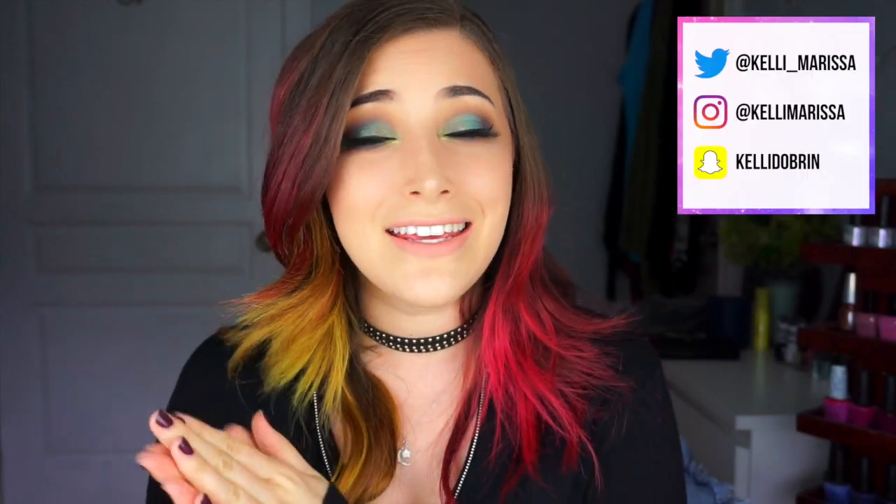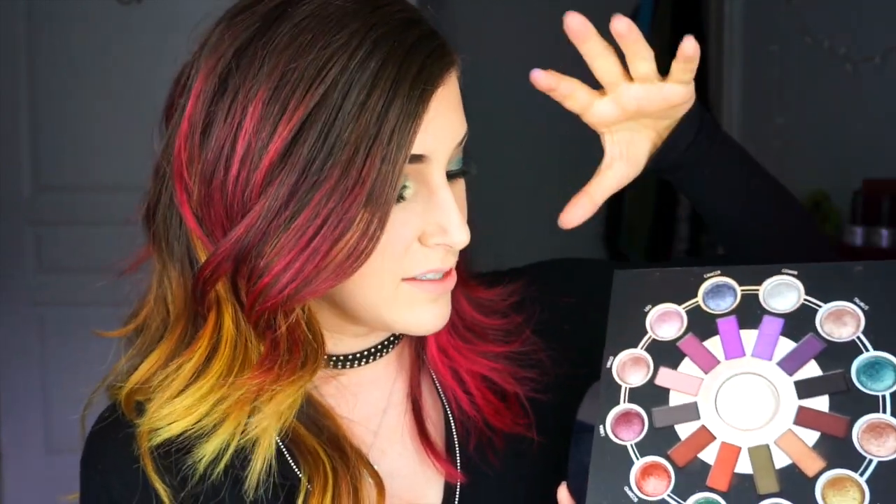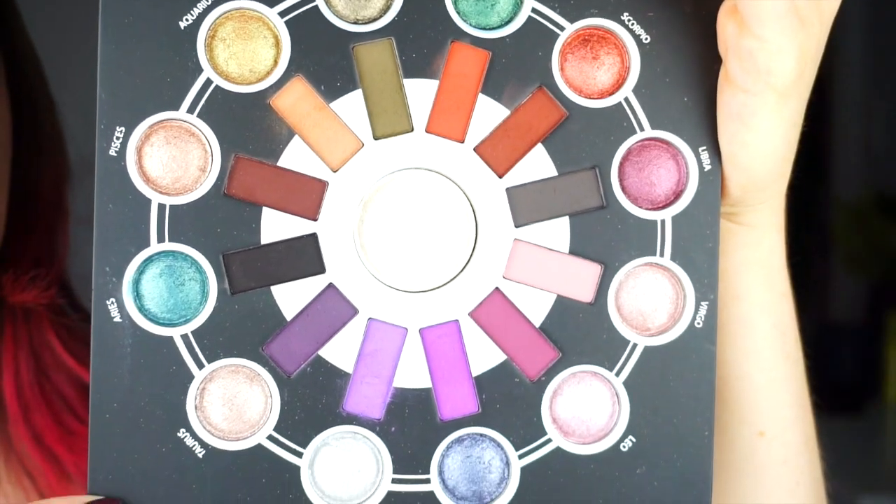What's up guys? It's Kelly and today I am doing yet another three looks with one palette makeup tutorial video. I have three different looks using the BH Zodiac palette — I think it's fairly new, if not it's new to me. I was really excited when I got it because it's just a huge range of colors. There's all these matte shades, a huge highlight in the center, and baked shadows that are duochromes and super shiny. So if you're interested, just keep on watching.